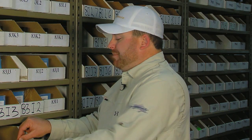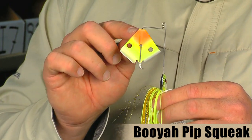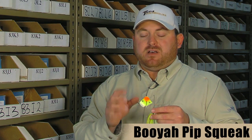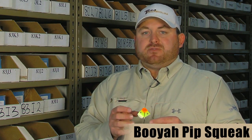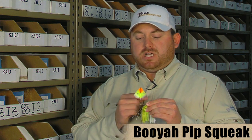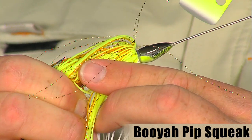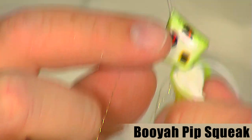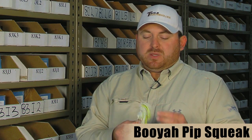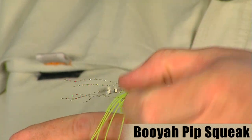We also have a new buzzbait from Booyah — this is the Booyah Pipsqueak. This is a really cool color actually called Sherbert. It's got a real cool looking painted blade, and all the blades are painted differently to match each skirt. It also has two drilled holes to give you that bubble trailer effect like on the Cavitron. But what makes it really cool is how squeaky it is — it makes a lot of noise going across the top. It has a diamond shaped keel head design to get the plane up, with hand painted eyes and scale design for added realism. It's got a real nice full body skirt with a couple strands of mylar for added flash, a leveraged hook system that makes it real hard for fish to throw the hook, and a real sharp TX3 hook.